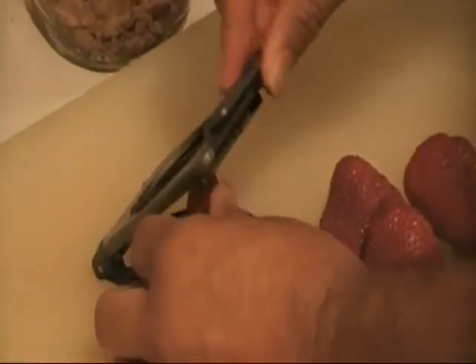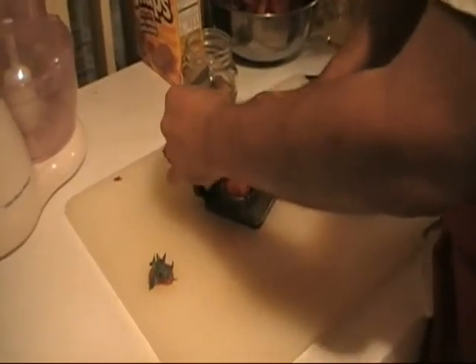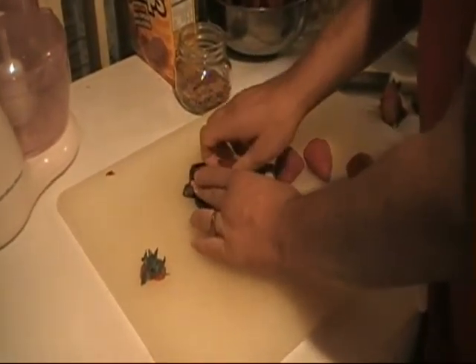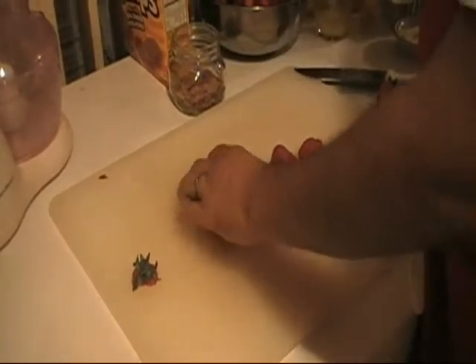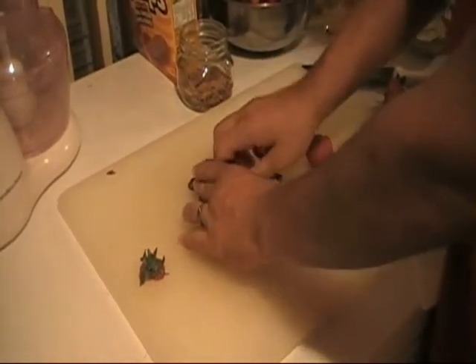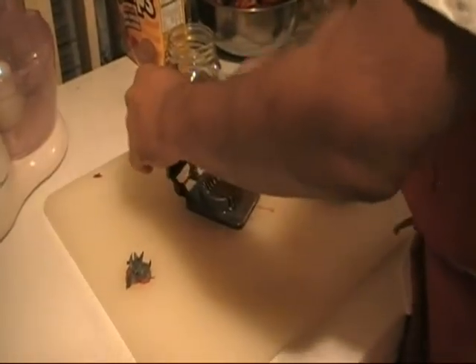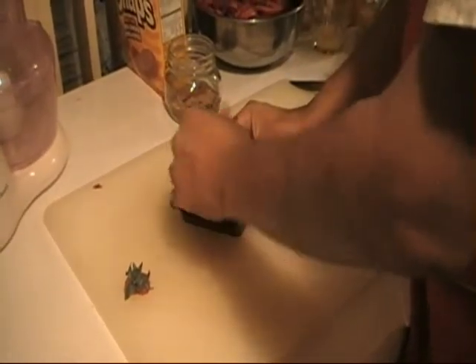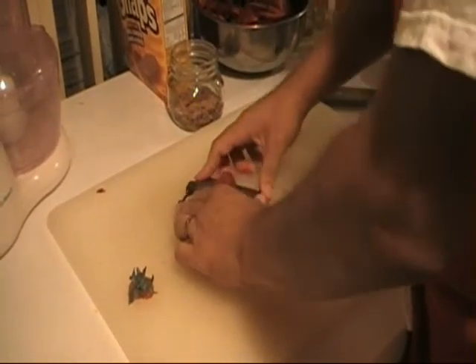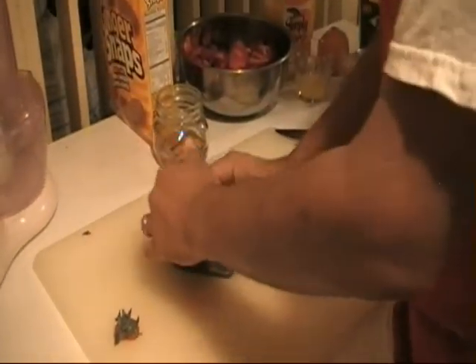This is a very easy recipe to make. It is very quick — it is somewhat like a parfait, but it is diabetic friendly. You want to get the freshest strawberries, blueberries, and raspberries you can get, which means they have to be in season, usually around spring time.